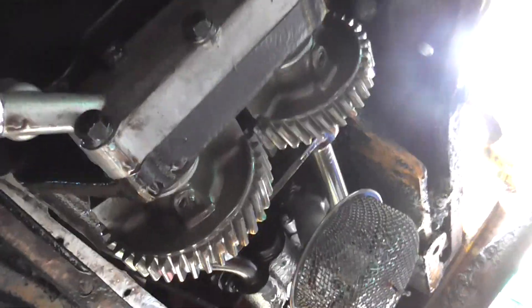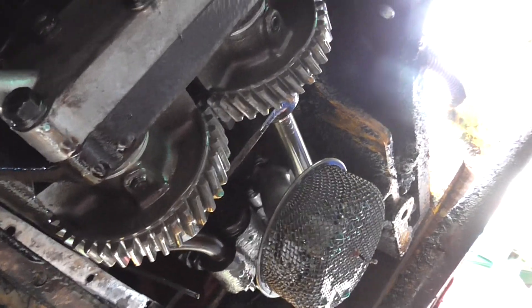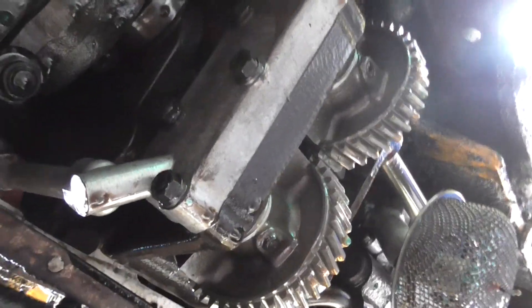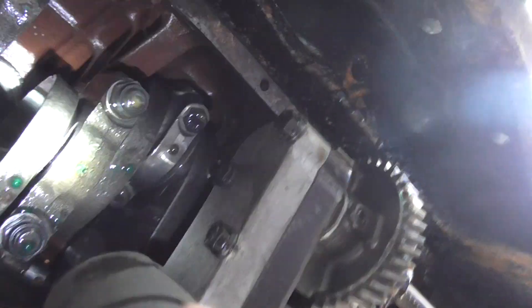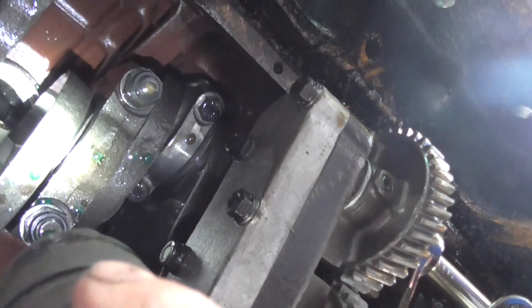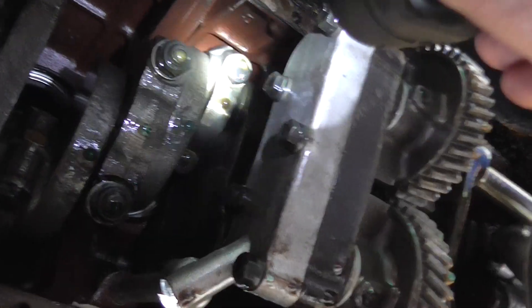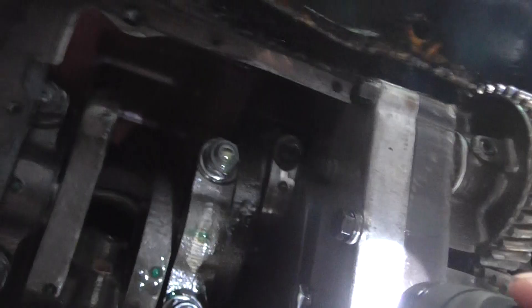I am back again, this time lying underneath the JCB 2D. The sump is now off. I got confirmation of what I thought would be the problem, which is the bottom line of joints leaking. I put in neat antifreeze because that is the best way to root out any leaks on any engine. As you can see, there's blue coming off number four cylinder.